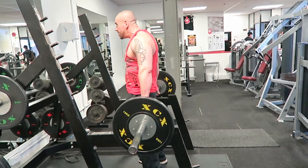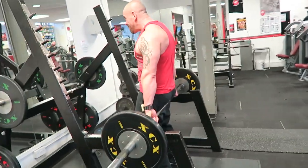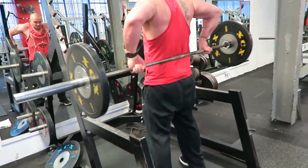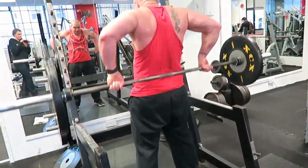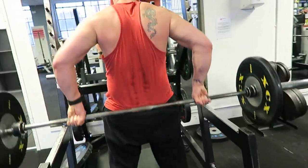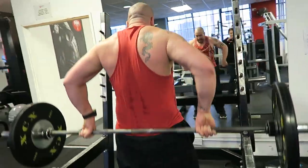Exercise five is an upright row behind the back. You don't often see these nowadays, but back in his heyday in the 80s, Lee Haney — multiple times Mr. Olympia — really swore by these for the traps, and he had arguably the best traps of his era.